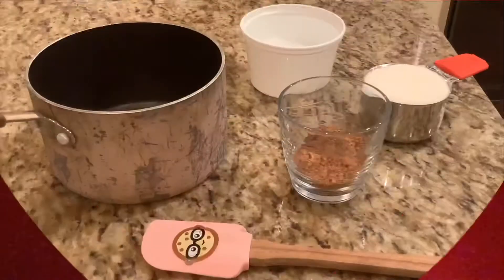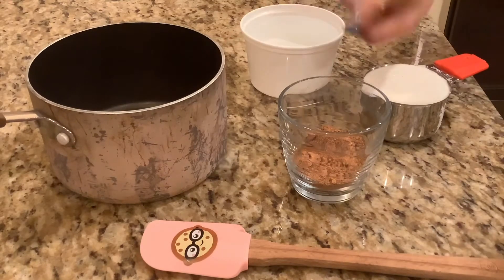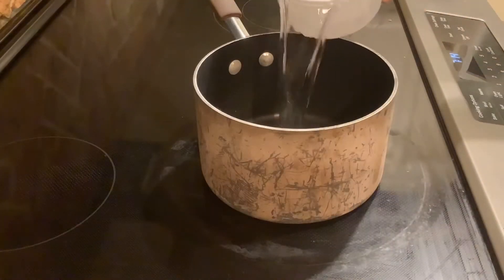Things you need: a spatula, a pot, three tablespoons of cocoa powder, one cup of sugar, and two cups of water. First thing you're going to do is pour your water into a pan.